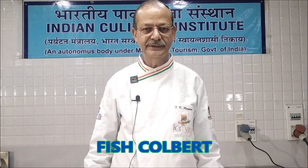Hello viewers, today we are going to make fish colbert.